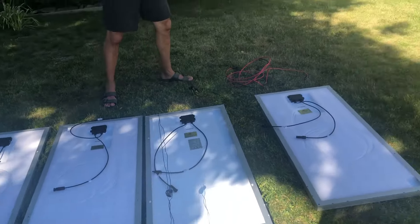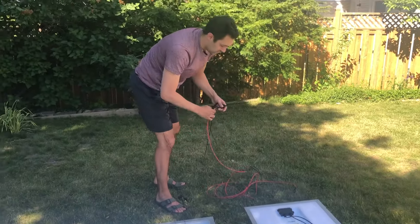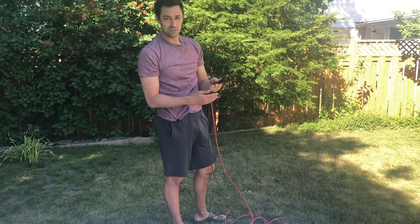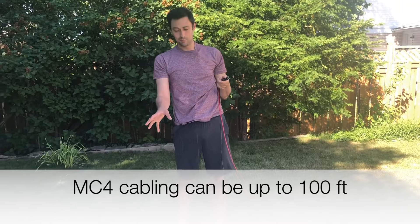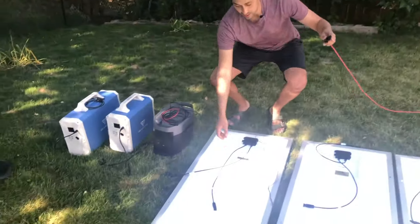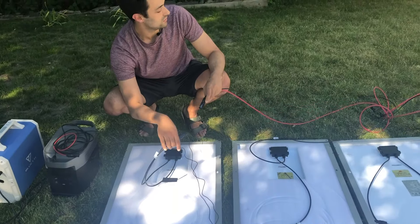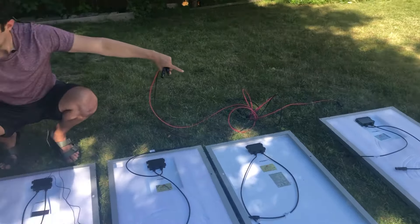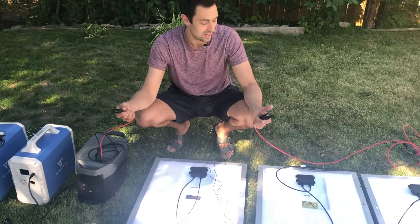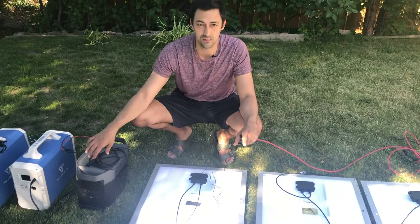Some customers like to get MC4 extension cabling — this is about 10 or 15 feet of MC4 extension cable. If you wanted to keep your panel in the sun and your generator in the shade, all you do is plug one end male and female together, and the other end of the extension cable goes into the adapter for the solar generator. Now you have an extra 15 feet of distance between your solar panel and the generator — it's that simple.